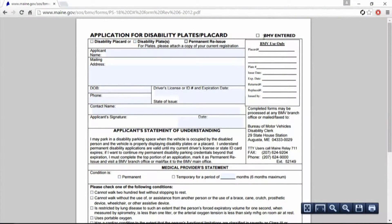Maine, here you go. The first time I ever saw the motor vehicle office called BMV — Bureau of Motor Vehicles. I would think Maine would be MMV or something like that, but that's fine.